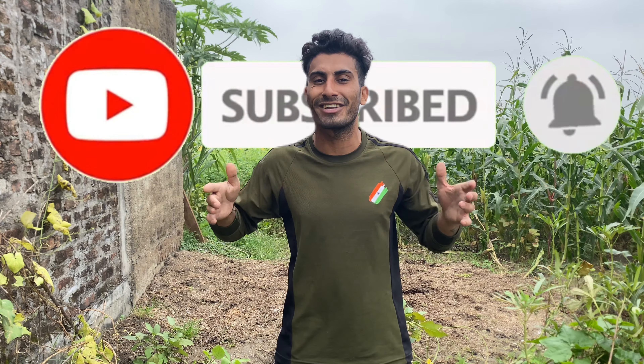Okay guys, today's video is just this. If you like this video, subscribe to the channel. We have to do it quickly. And on Instagram, it's a good landing — I've made a reel that you can check on Instagram.